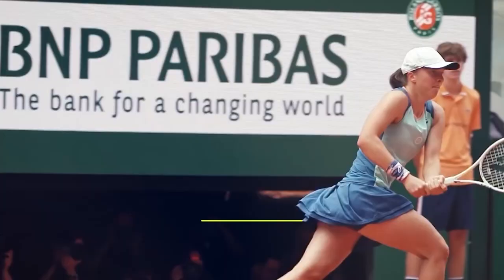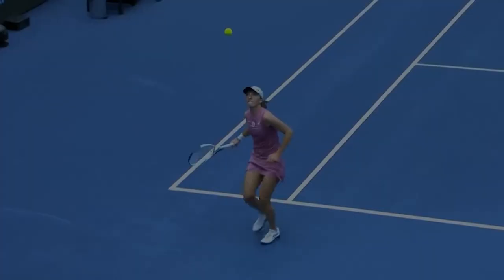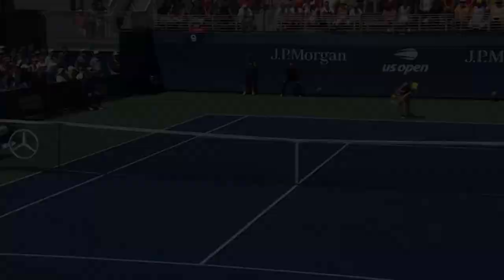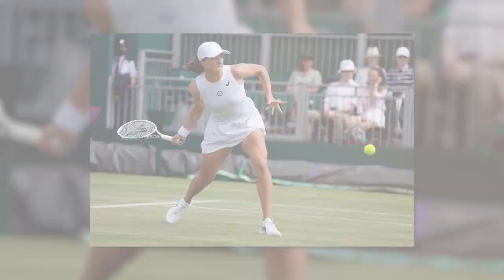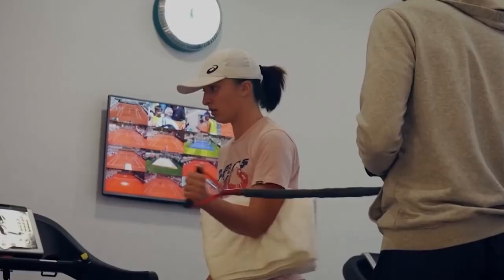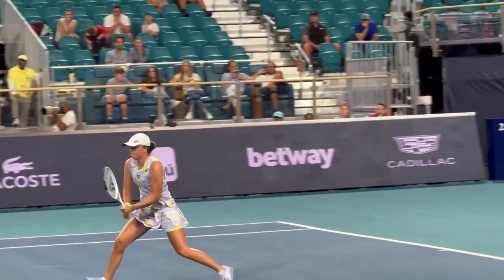At such a young age, Iga Świątek is out on the court to conquer the world of tennis. She plays with a lot of variety in her strokes and has an aggressive style of play. Her transition from attack to defense is frequently seamless and her use of the drop shot is spectacular. Her dedication to fitness demonstrates her admiration for Rafael Nadal, and her stamina and agility are the foundation of her game. Iga can run for the duration of the match and is nearly impossible to tire out.